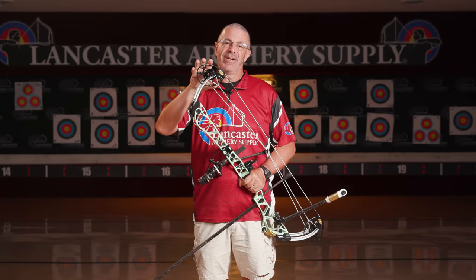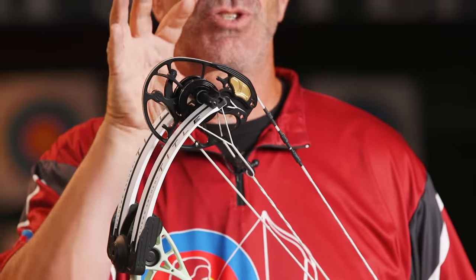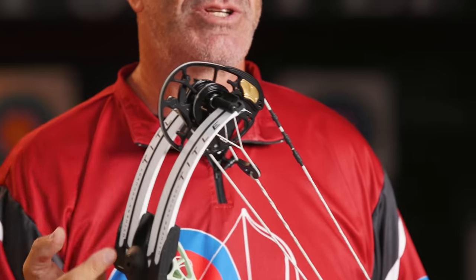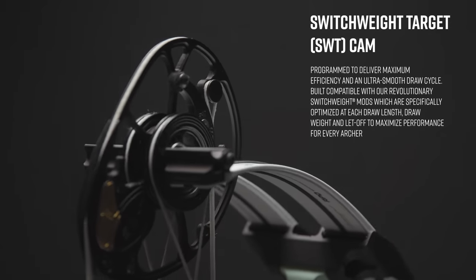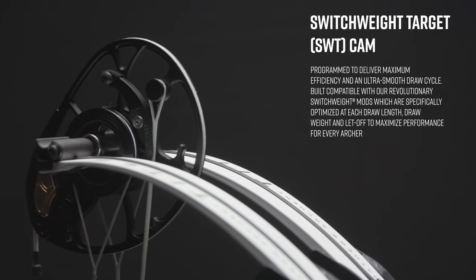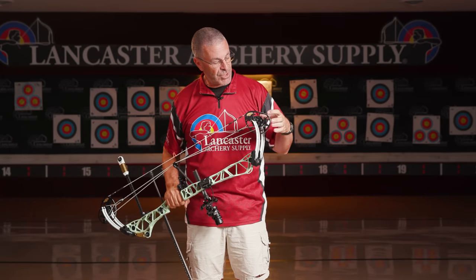First off, there is a new cam. This cam is what Matthews is calling the Switch Weight Target Cam. You can tell by that name — switch weight. We've seen switch weight technology from Matthews in their hunting bows for several years now. What that means is that you can change the draw weight on these bows by changing the modules. In the past, if you had 60 pounds and you wanted to make that bow 70 pounds, you had to get different limbs for it. Not with switch weight.